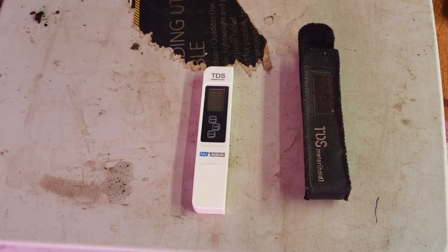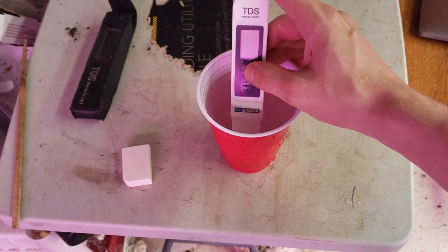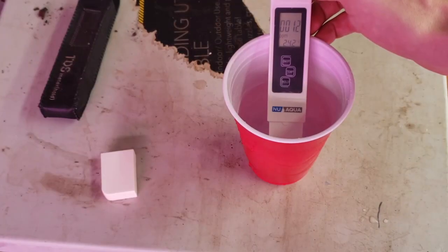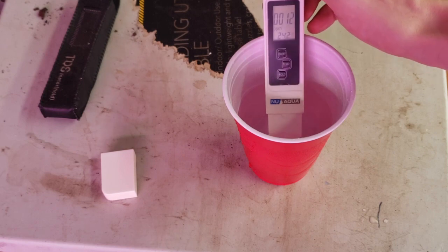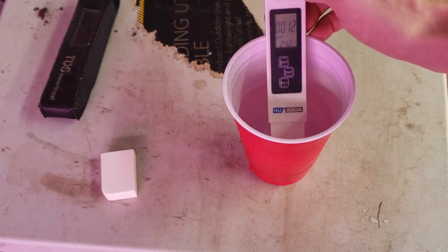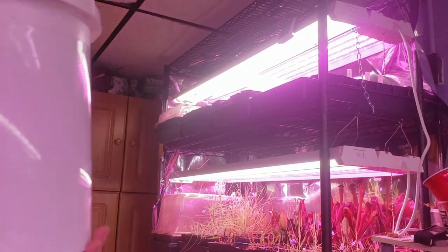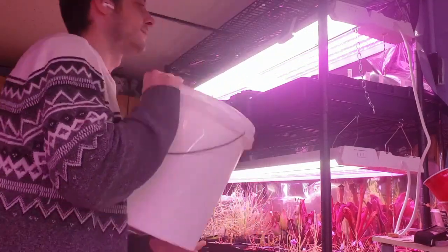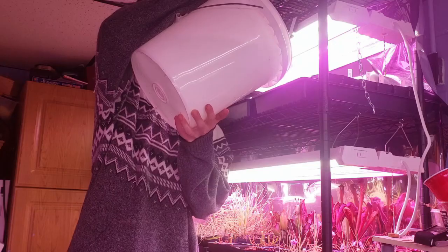Next up, water. First thing you need is a TDS meter like this — it'll measure the total dissolved solids in your water. You need water with under 100 parts per million of total dissolved solids for carnivorous plants. Here you can see my tap water comes in at around 100 parts per million. My reverse osmosis filtered water clocks in at 12 parts per million. To water, I use the tray method — watering from the bottom of the pot, I fill these trays 1 to 2 inches up the pot and refill the trays once the trays dry but before the medium dries.